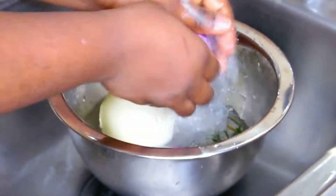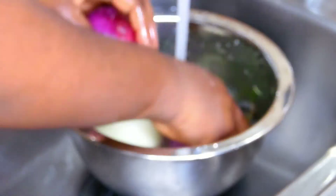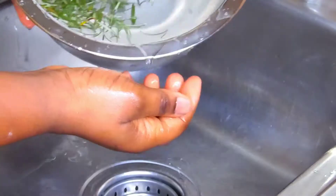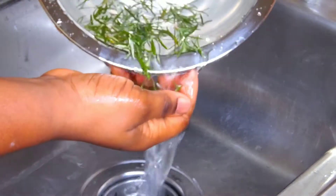I'm going to rinse some of the ingredients and spices that I'll be using for this recipe. I've got in here three bulbs of onions, rosemary, garlic, and some ginger.